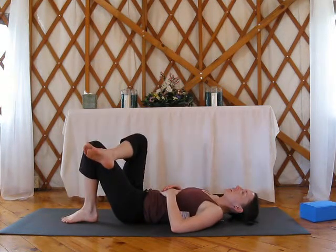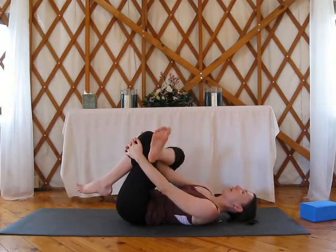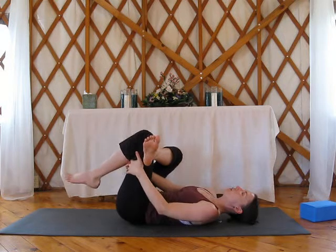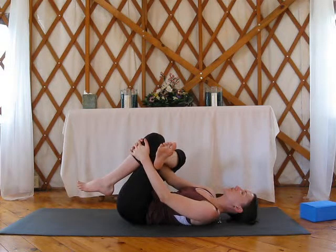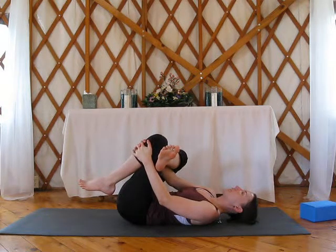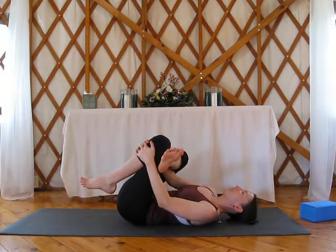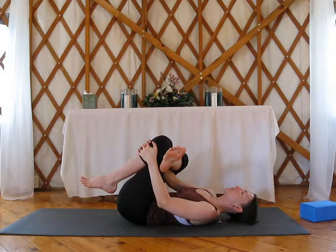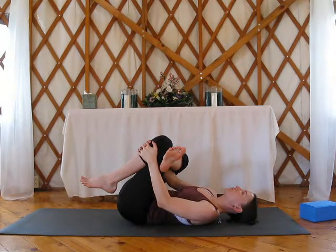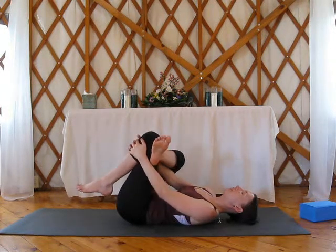Cross right ankle over left knee. Again, you're moving with your breath — inhale first. Exhale, reach the hands through. Hang on to that knee, back of the leg, or strap goes around the knee. Pull that knee down towards you on exhale. Inhale, fill the low back into the ground. Exhale, knee comes in towards you. And then on inhale, release.